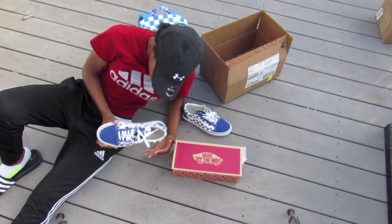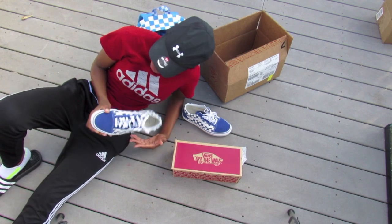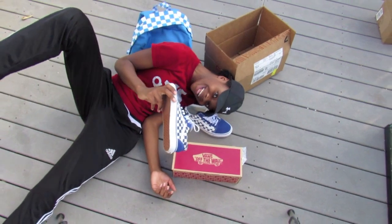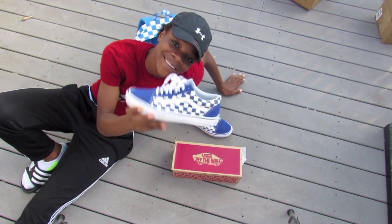I'm doing a back to school video on the Vans Checkerboard Old Skool — these are the true blue Vans Checkerboard Old Skool. We're shooting on the ground, so maybe we should stand up, unless you guys like this view since it's kind of a thumbnail view. I'm just gonna do a close-up and show you exactly how it looks.